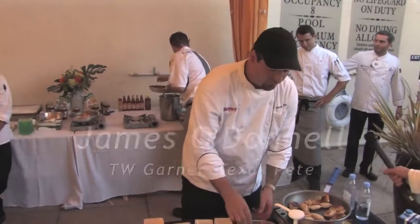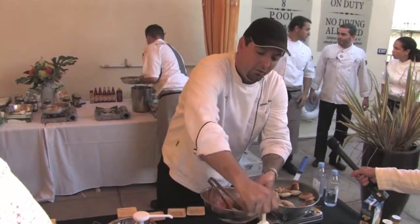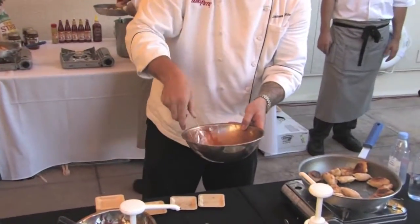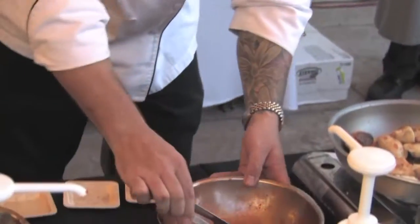The first one is a buffalo blue pierogi. The pierogies are filled with mashed potatoes and cheese. We're glazing it with our buffalo wing sauce, and it's going to be garnished with blue cheese and celery.